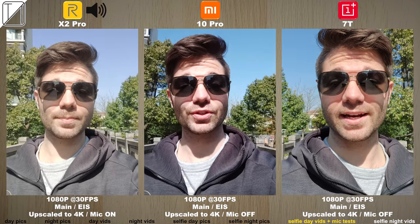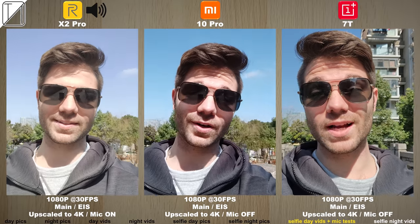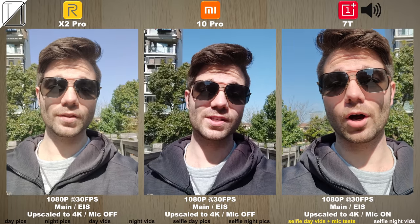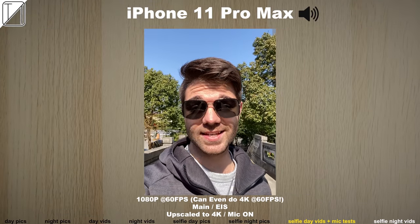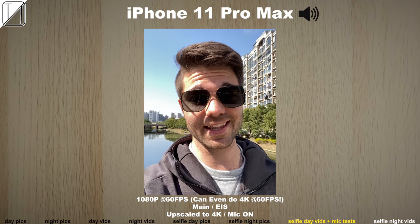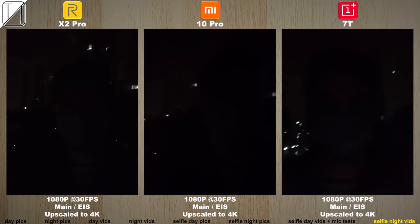Now we're moving on to mic tests — shooting 1080p 30fps video on the Realme X2 Pro, then the Xiaomi Mi 10 Pro, then the OnePlus 7T, and also the iPhone 11 Pro Max for reference since it pretty much has the best audio and video quality when using the selfie cam. The iPhone really does outdo all 3 of these phones, and taking night video with the selfie cam looks really bad on all of them, though at least we still have 1080p at 30fps.